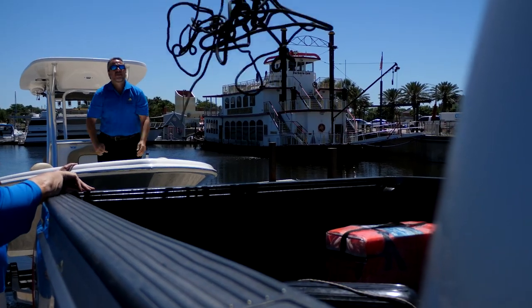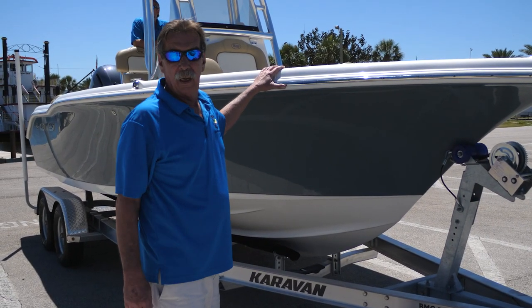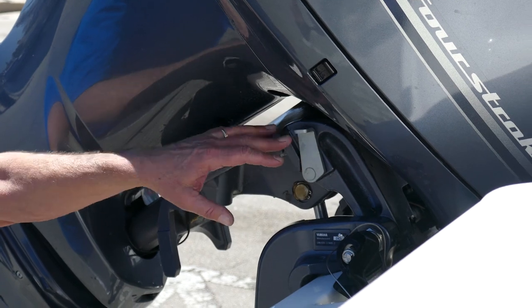Pull any gear you have out and now's the time to do it — put it back in your truck. Make sure your motor's up and you're ready to go. One mistake a lot of people make is they use this lever right here for trailering the boat.